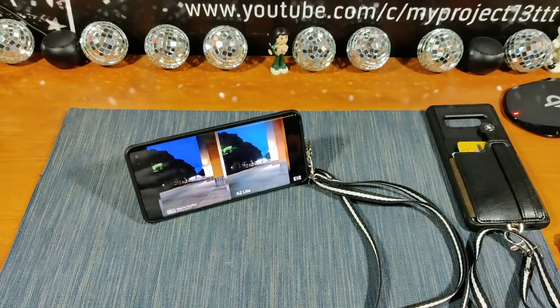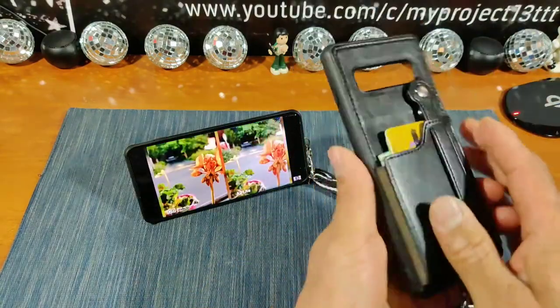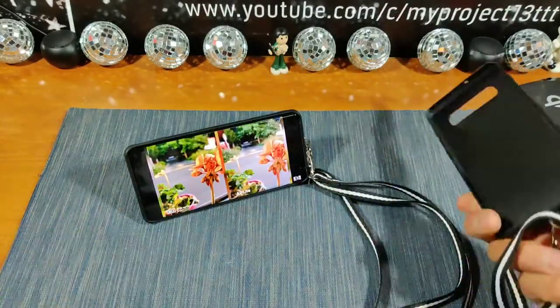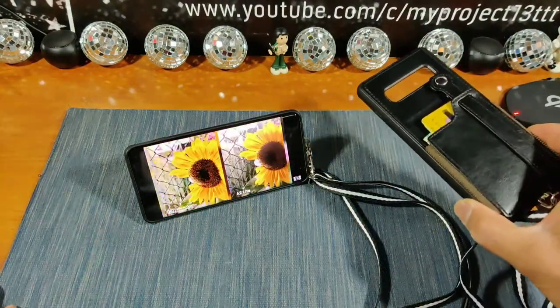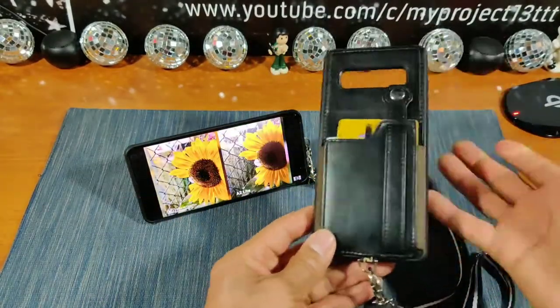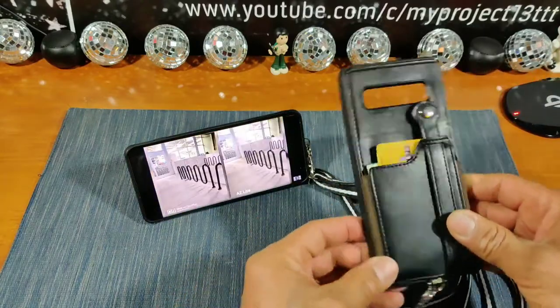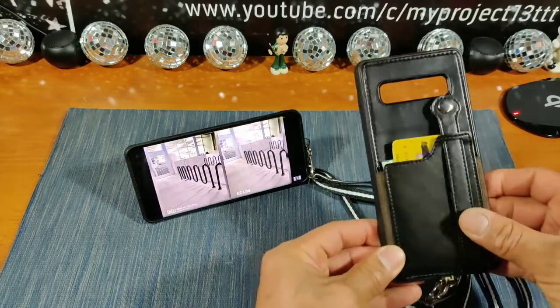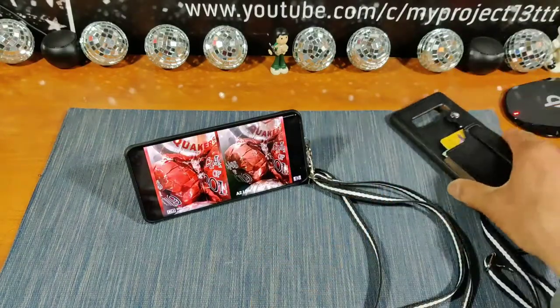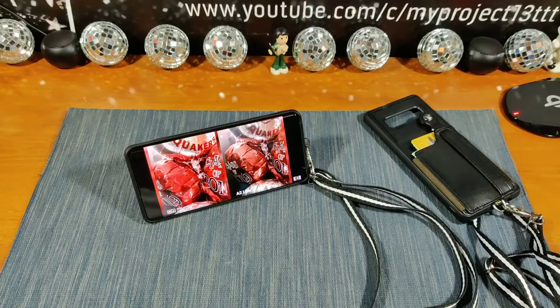You cannot go wrong at $17.99 with five color options — read everything before you order. Reviewing these cases, I am stoked. Again, shout out to Toverin for giving me the opportunity to share these cases with all of you. See you in my next video — this is my project 13. God bless, peace, I am out.